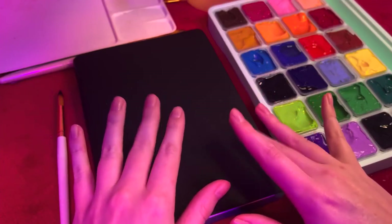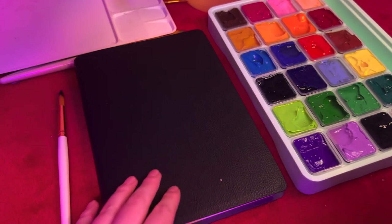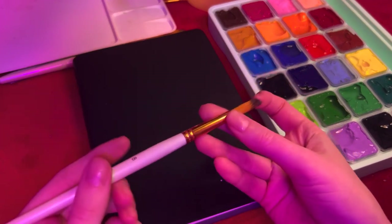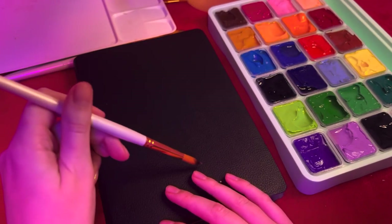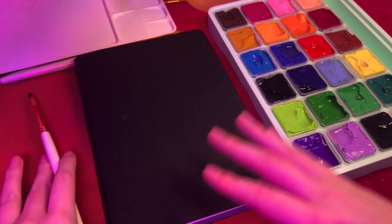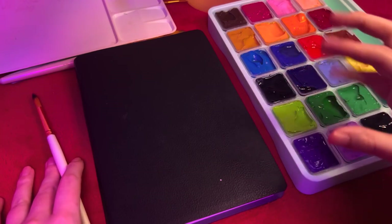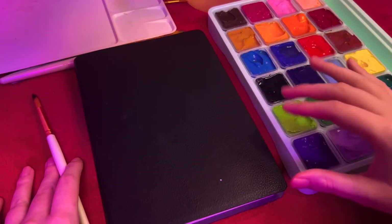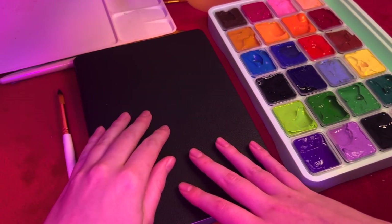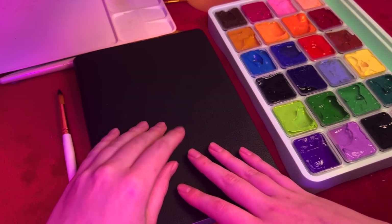Hi guys, so today I'm going to be doing an R&D video. I'm going to be doing some painting. I have not used this type of paint before - it's gouache. So we're gonna learn together. I also am not experienced in the medium of painting, so this should be a fun adventure.